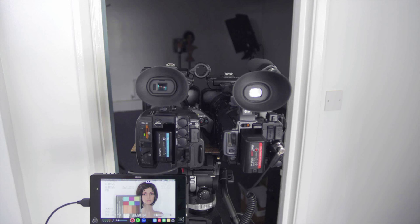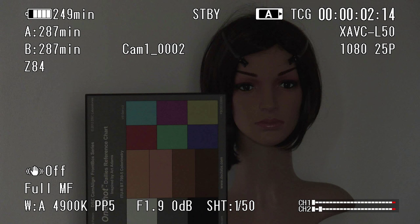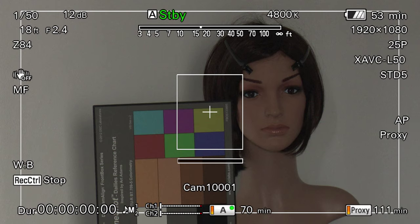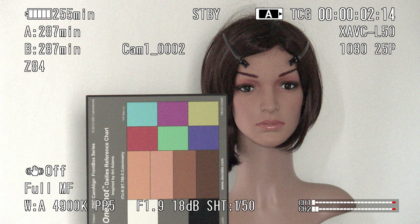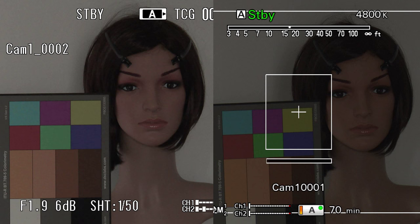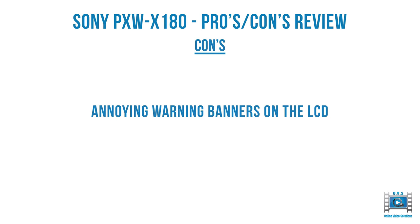The X180 has average low light performance. Here's a shot of the X180 on the left and the X200 on the right shooting into a fairly dark room. At 0 dB, 6 dB, 12 dB, and the X180 at its highest 18 dB versus the X200 at 18 dB — you can see there's a noticeable difference. Side by side at 0, 6, 12, and 18 dB on both cameras, the X200 is considerably better in low light.